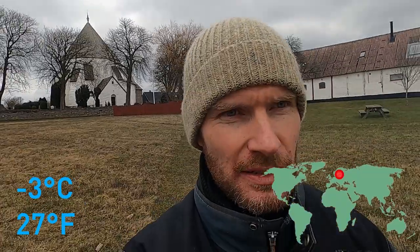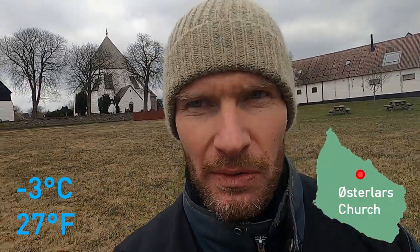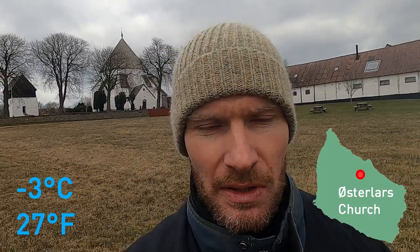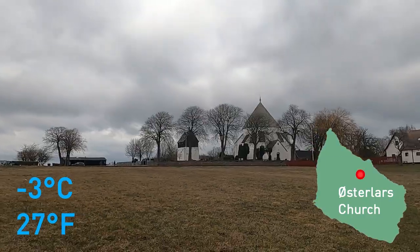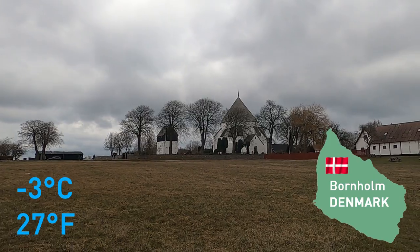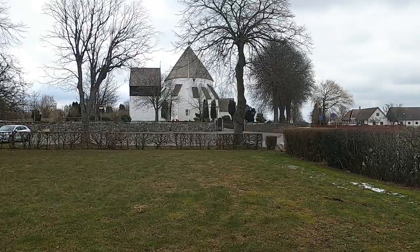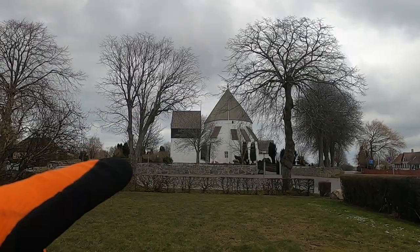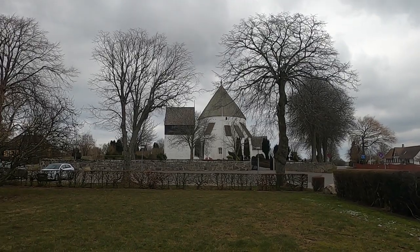I'm actually walking away from the church just to see if I can get a nice angle. I've got to be aware of the wind as well because it's coming from the east today, so I don't want to be in the wind the whole day. I've walked all the way around the church and I think this is the best angle here. Not a big fan of that building on the left — maybe I could just leave it out.